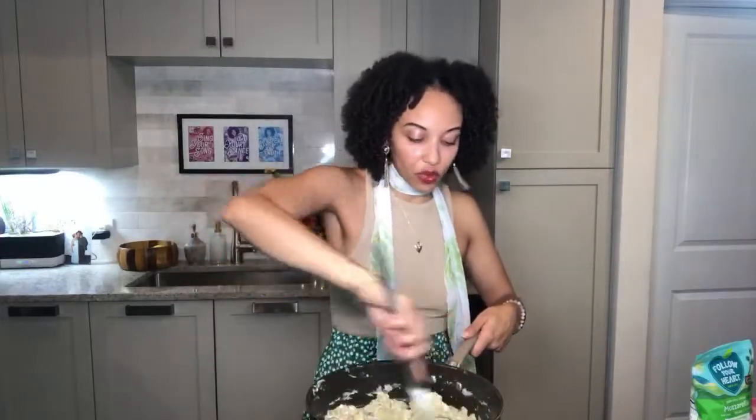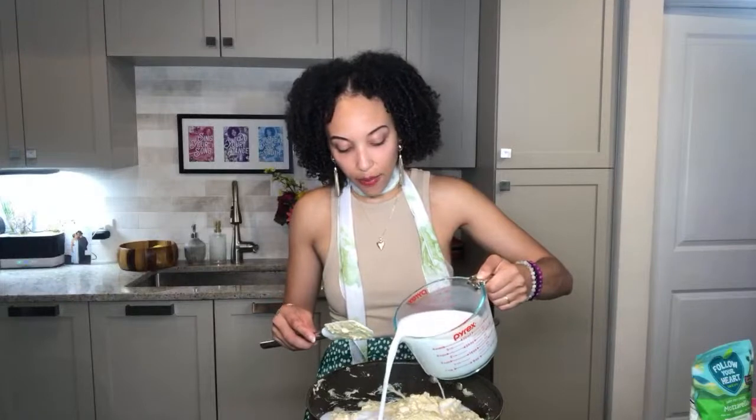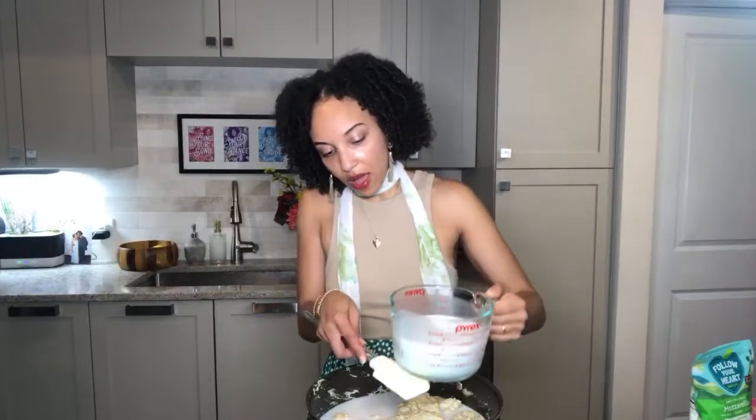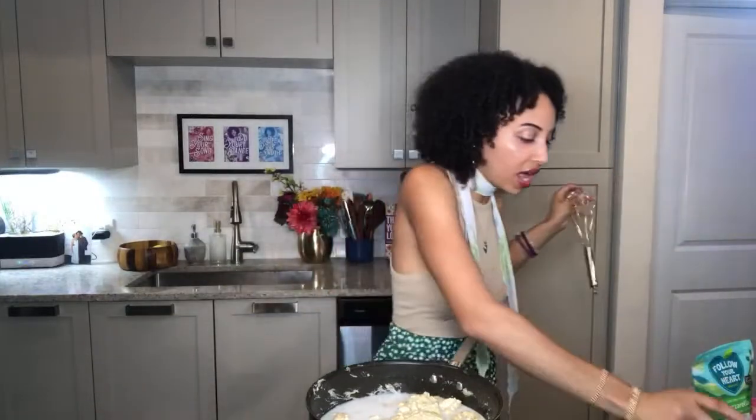Most people are not allergic to coconut, but if you are there are so many other kinds — sunflower seed, hemp seed, oat cheese — there's everything we need. I'm going to pour in about one cup of my plant-based milk, coconut milk. Rice milk is great as well. And then we're gonna get this little whisk going!